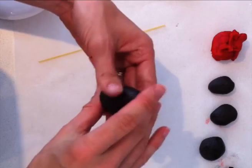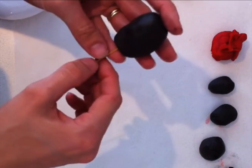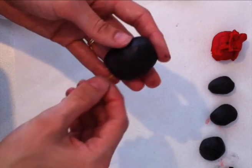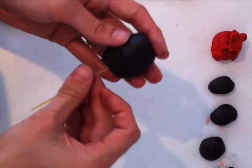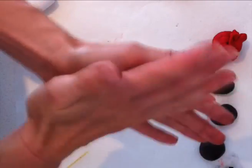First of all roll out your sock monkey's body, rolling it into an oval shape and then put three pieces of spaghetti down the middle to give it some strength. The sock monkey is quite tall and lean, so once you have done that just give it a bit of an extra roll to make sure that it is the right shape.